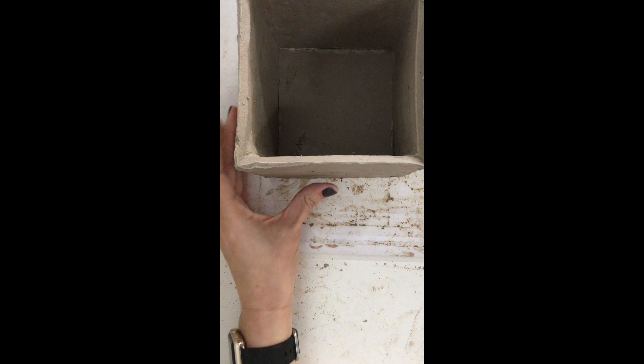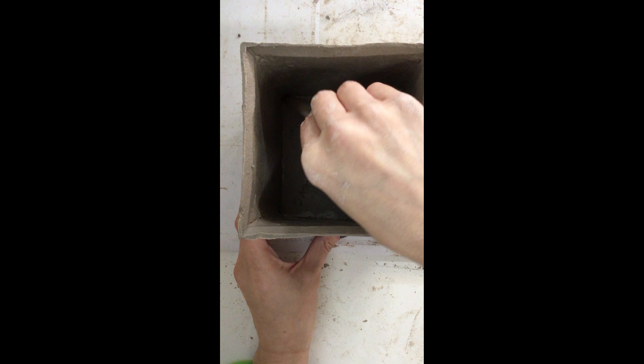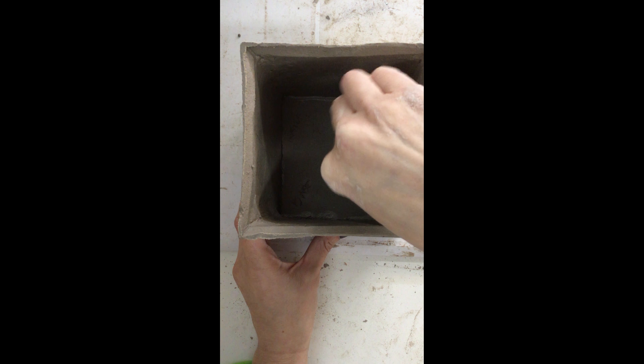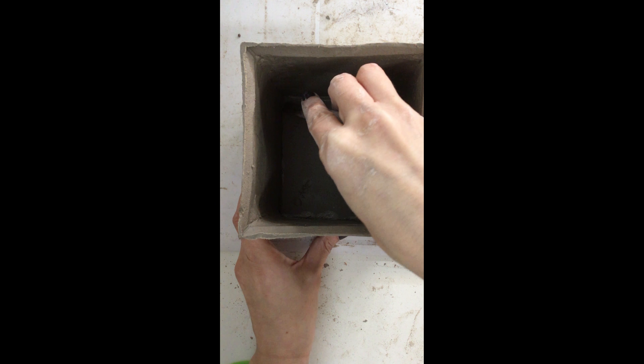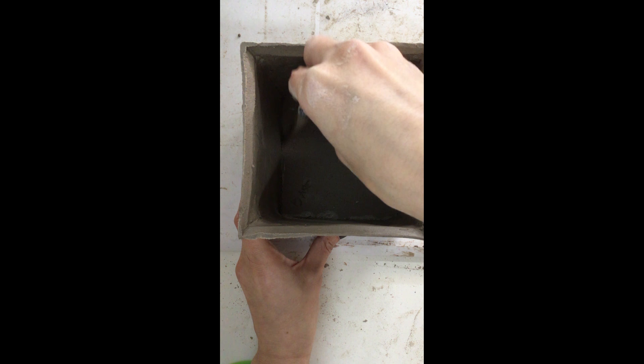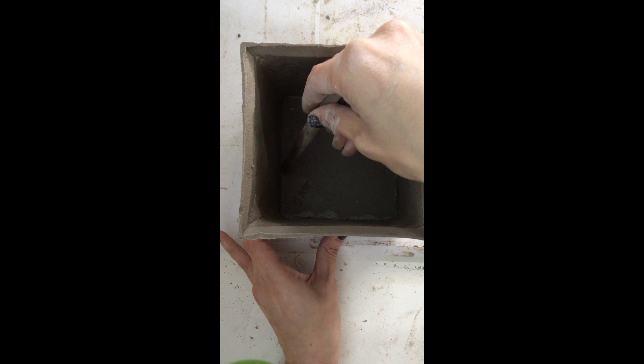Now I'm going to complete the third step of my attaching process — I'm going to lightly score the bottom of my cube, and then repeat that same process and lightly score the beveled edges of my base. Remember, we have to score, slip, and score again before we attach and blend. Now I have my tile placed in the position where I want it to go. Once you've completed your second pass with your score, you want to make sure that you set your tile in front of you where you want it to go and don't move it from this point forward.